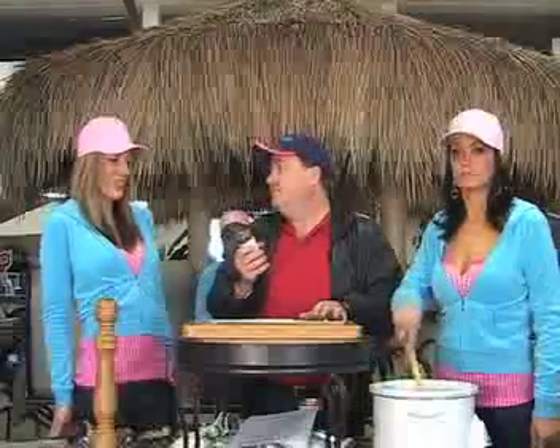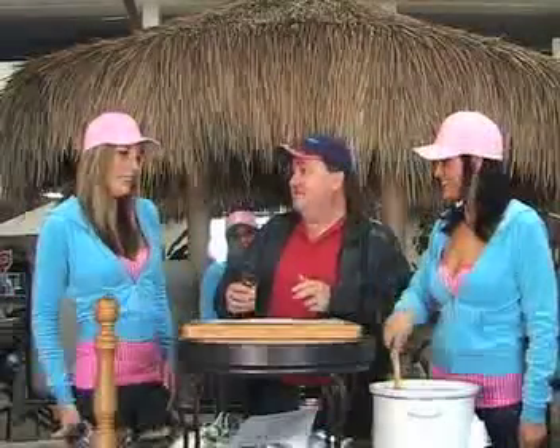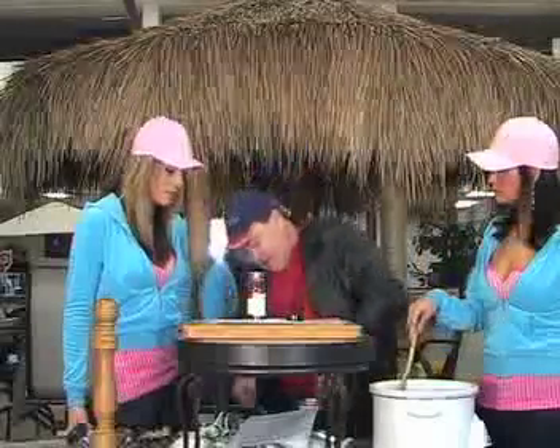Now we're going to go with the chili powder. We're going to do two teaspoons of chili powder. And really, if you're going to make Spanish rice, you really want to make it a day or two ahead because you want all these nice flavors to develop.